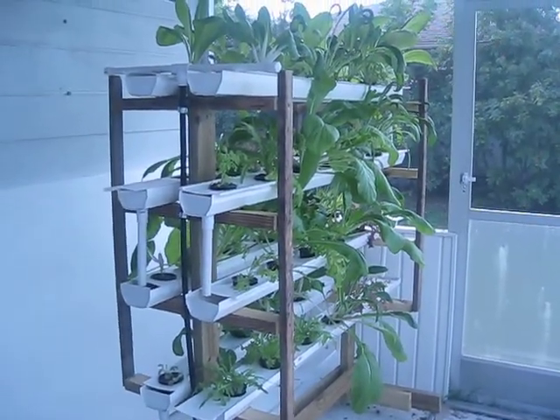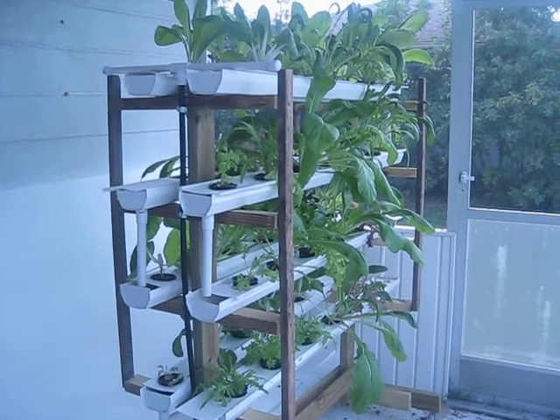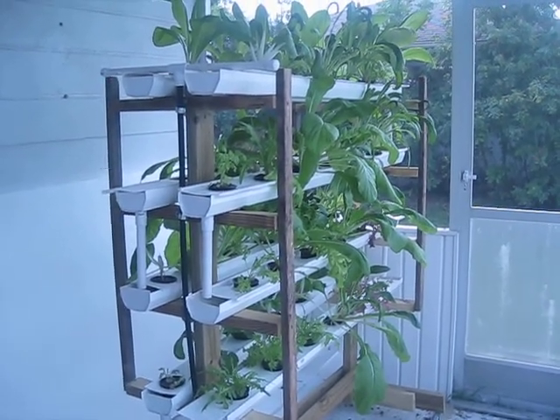So anyway, that is the update on the ebb and flow hydroponics. That's all for now.